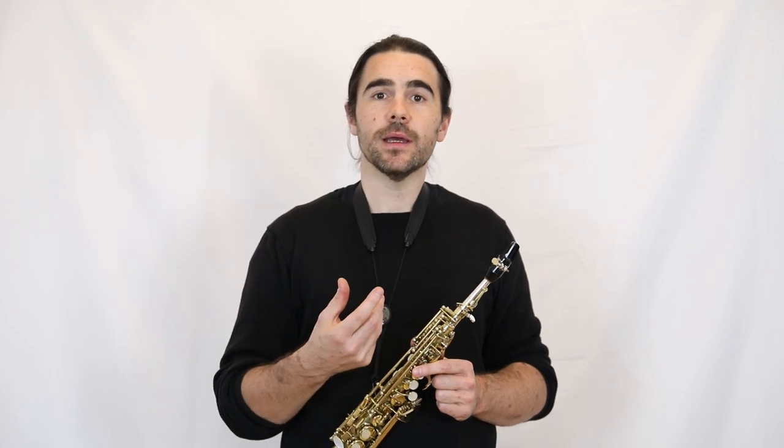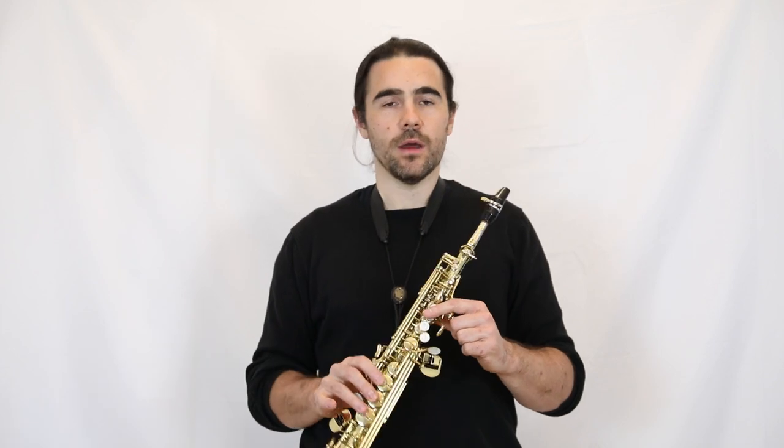The tone color on the quarter tones will sometimes be a little bit different to the regular notes, as it will on most woodwind instruments, but it's usually not too bad. The lower you go down on the instrument — maybe from written D up until F — sometimes they can be a little bit colored, but the further up you go, the better they should be.